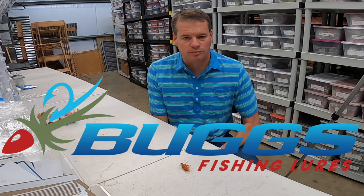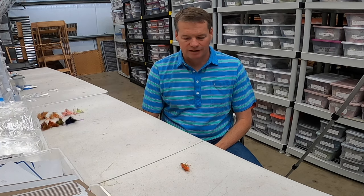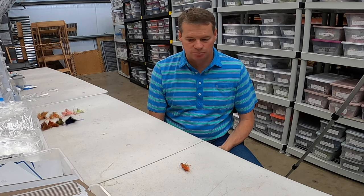Howdy from Texas. This is Heath Hipple with Bugs Fishing. This week, I was called out through an Instagram message for plagiarism, for stealing somebody's idea when I designed the clickbait shrimp. I've told this story many times to people. I have nothing to hide, so let me tell you exactly what the inspiration was for the clickbait shrimp.